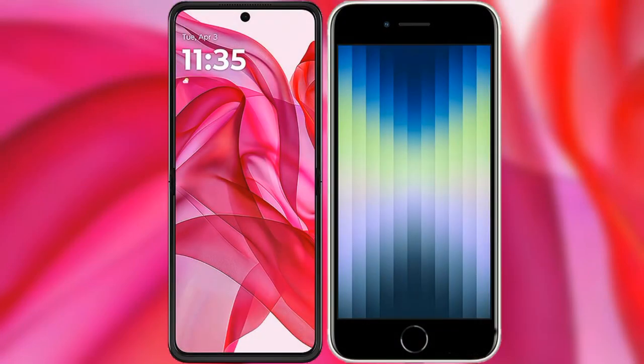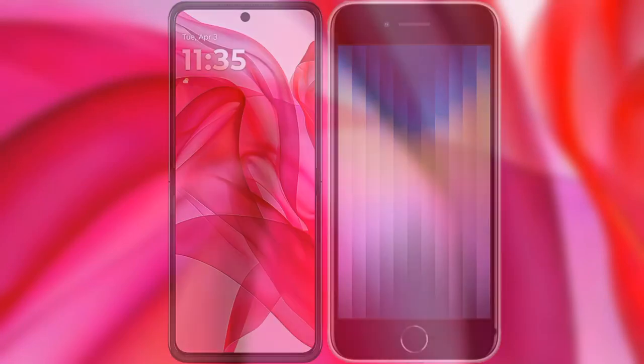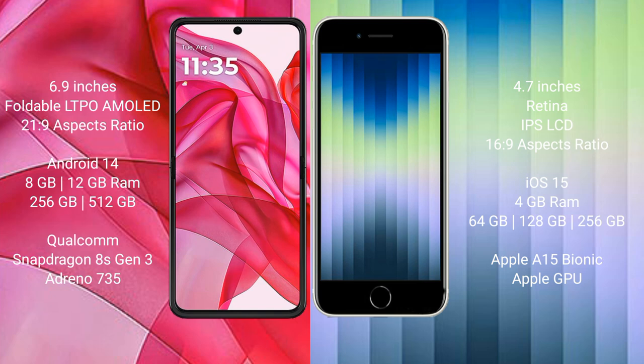I will compare the new Motorola Reserve 50 Ultra with the iPhone AC. The Motorola Reserve 50 Ultra comes with a 6.9 inch foldable AMOLED display and a 6:9 aspect ratio. The iPhone AC has a 4.7 inch Retina IPS LCD display and a 6:9 aspect ratio.